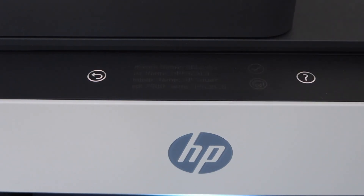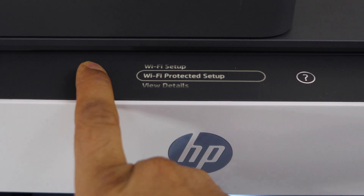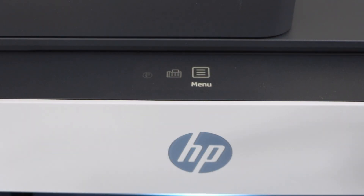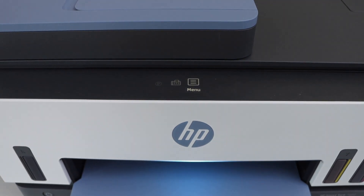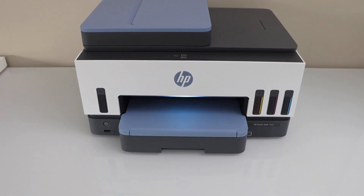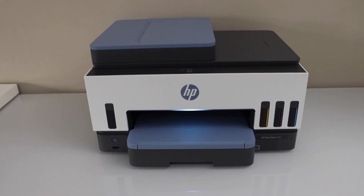The printer is connected to the Wi-Fi. Confirm here. Now we can go back to the home screen. Now you can add this printer on your laptop, MacBook, or smartphone and then you can start using it over the Wi-Fi for wireless printing and scanning.